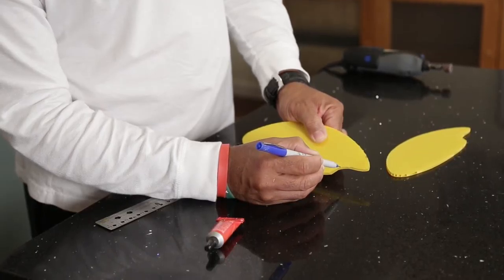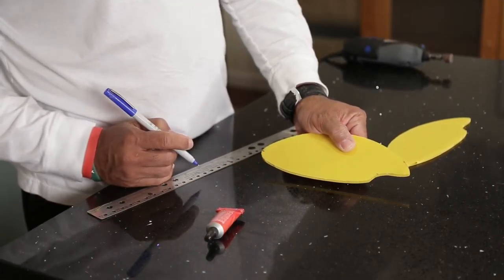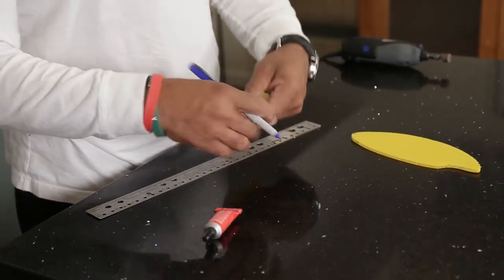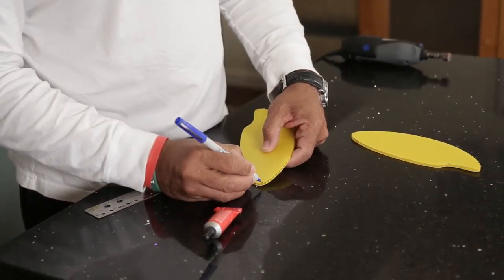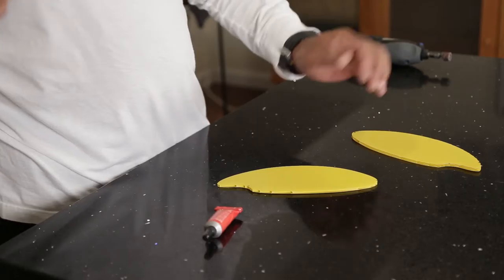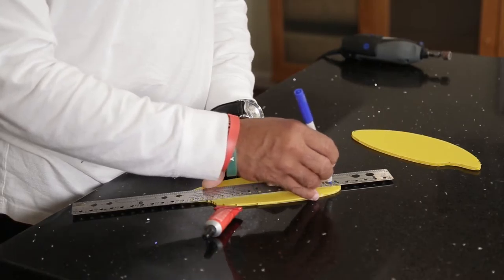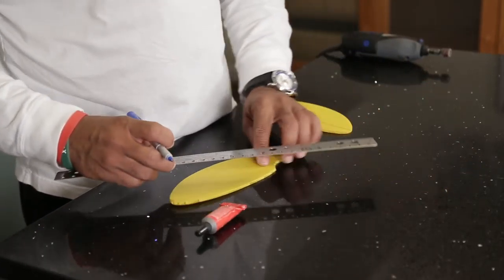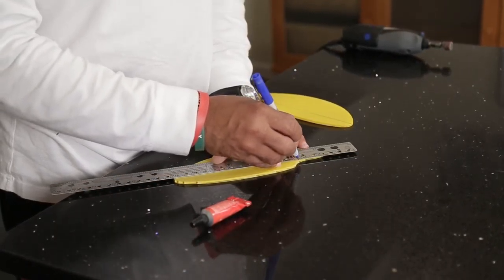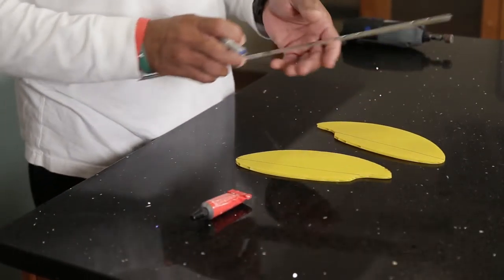I make a mark at the midway curve of the nose of the winglet, and I'll do the same for this one — somewhere around the center of each curve. Then I'll take my straight edge and draw a straight line. This will be the centerline, or an imaginary centerline, of the chord of the wing. This should go right down the center of the chord of the wing from the side profile.